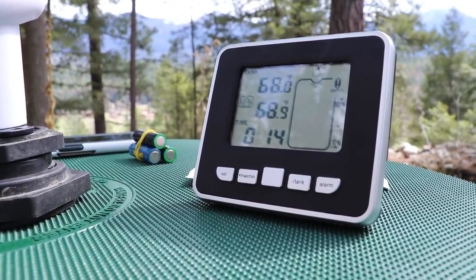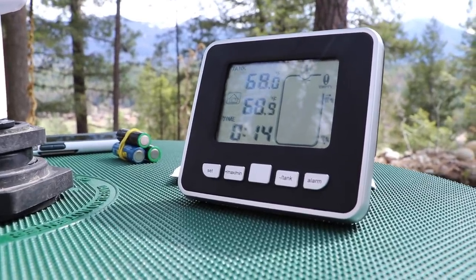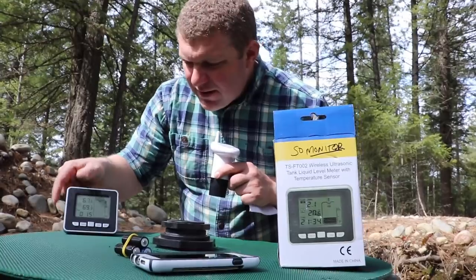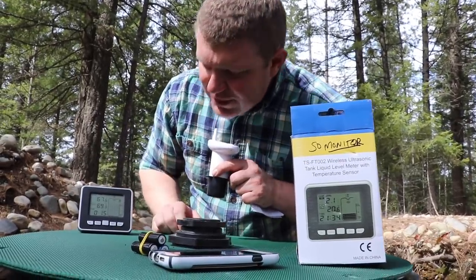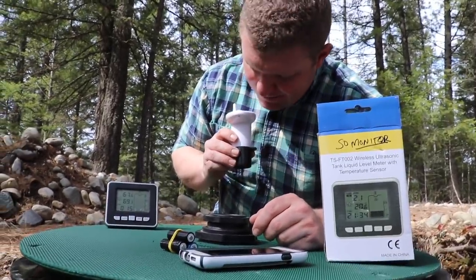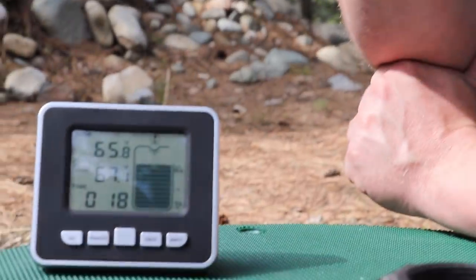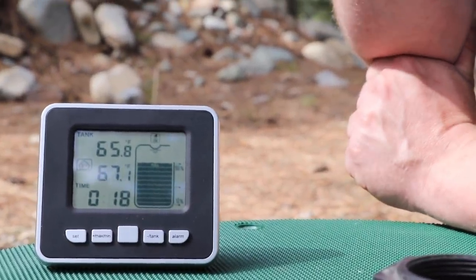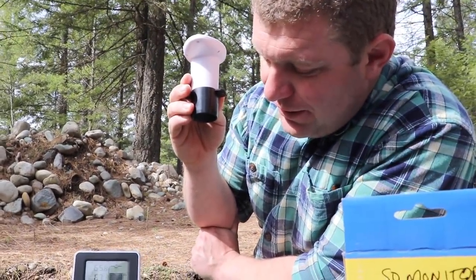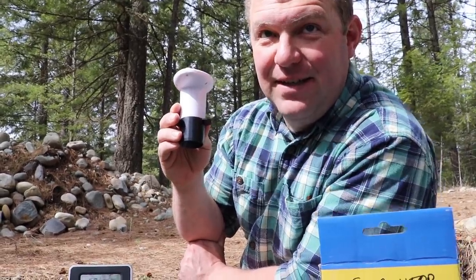We got an update — we're empty. I would agree with that. The unfortunate thing is we'd need to add water to know whether this is truly correct. Since the water level changed, it should send a new signal in 30 seconds. I'm just going to hold the sensor over the tank — it did update, and it's reading full because the distance is less than 40 inches. So I think what I should do is run to the bottom of the hill really fast and see if it updates to empty.